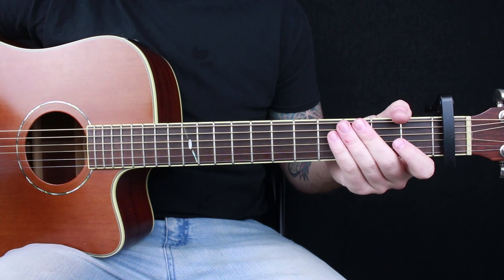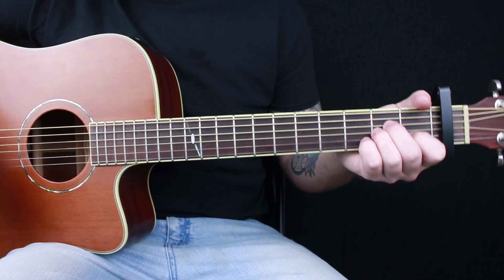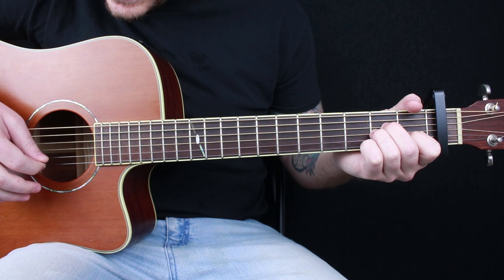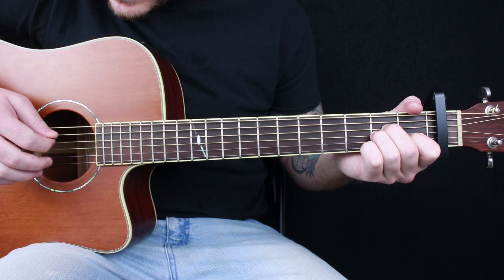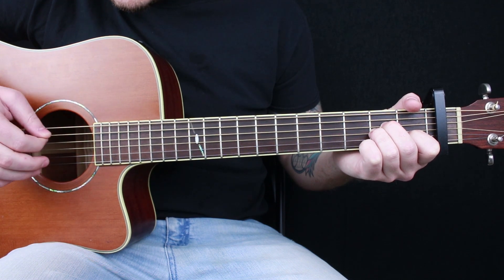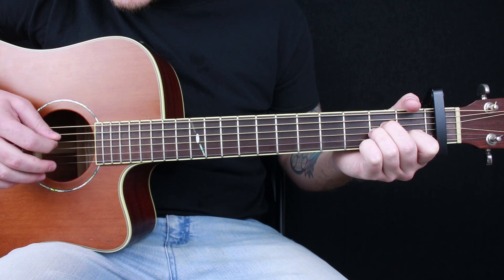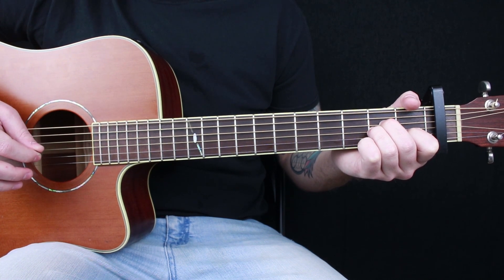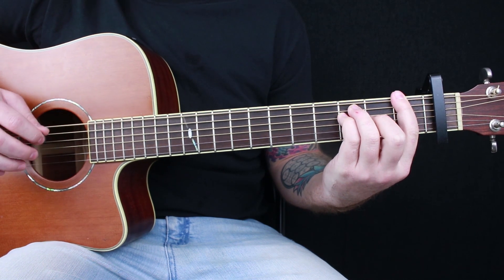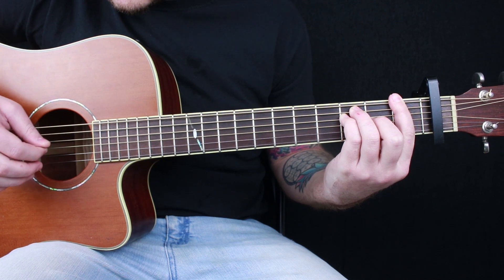There will be a guitar tab for this in the description below. The picking is pretty easy. On your A minor chord, you're picking A, D, B, D. For your F chord, you're picking your low E, D, B, D.